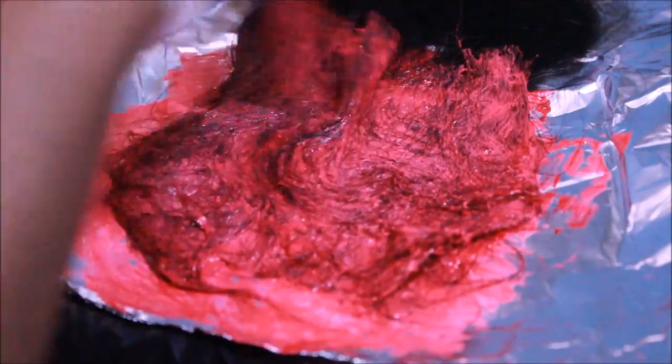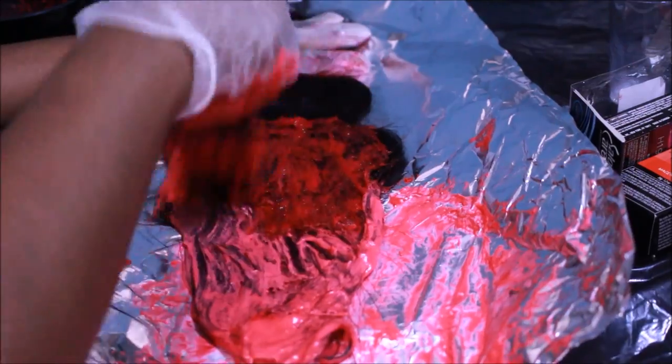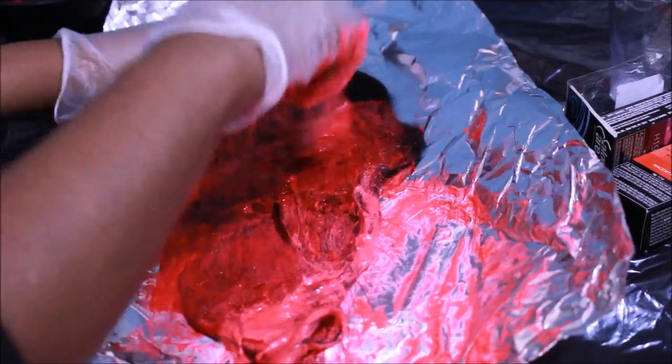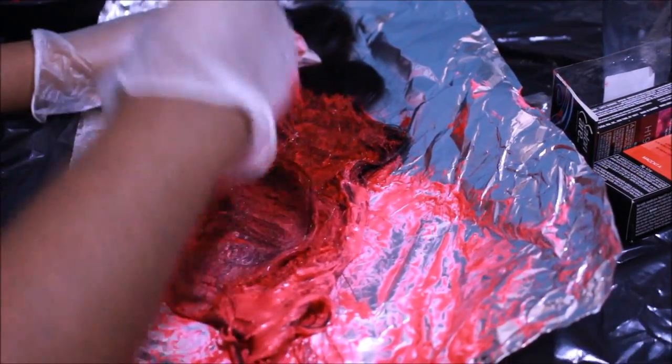I'm going to do just the tips of this bundle, then let it process for about five to eight minutes while I do the tips of the second-longest bundle. Then I'll come back and bring the color up to my desired length where I want the brightest sections to be. Now I'm continuing — coloring the bundles, taking the color up almost to the weft. Because it's the longest length, it's going to be on the bottom, so I want the most red at the bottom — that's why I did it that way.